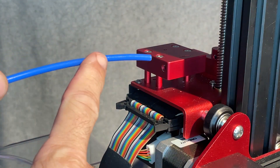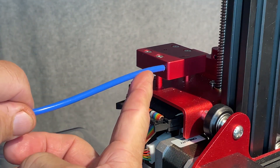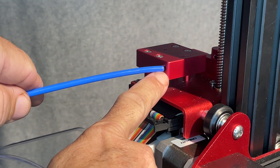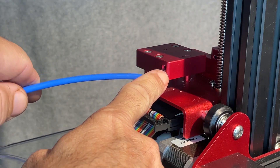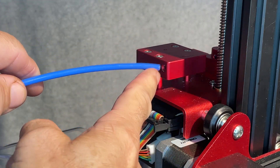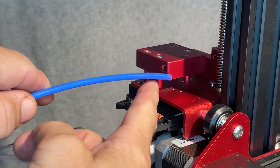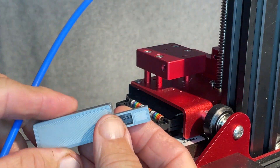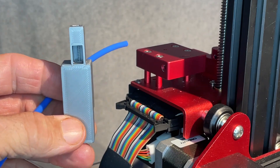Do you use a PTFE tube as a reverse bowden arrangement to guide filament into your runout sensor and extruder? Have trouble with it flopping around? Let me show you a little piece I designed that might just help hold that tube and guide the filament.